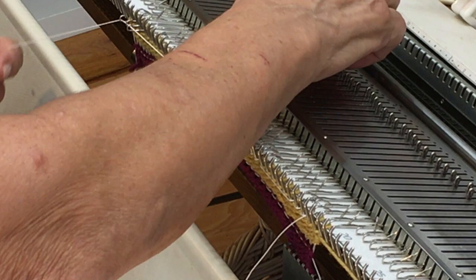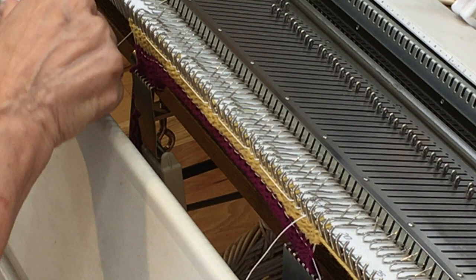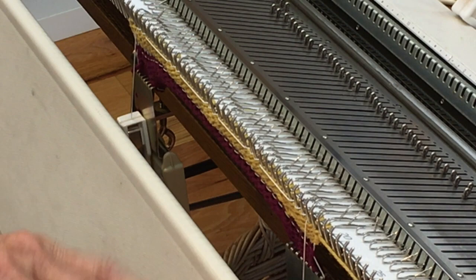The separate strand could loosen up, so to prevent that I'll hang a clip on each end to give it a little bit of weight, so that the next row of stitches knits properly. Then I'm going to knit four more rows with the slightly smaller stitch size.